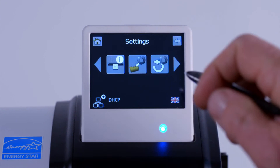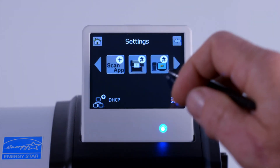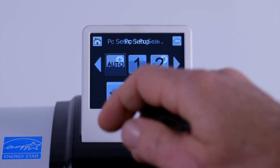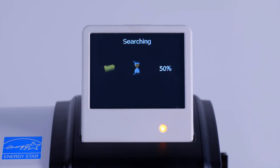At the scanner, tap on the Settings icon, scroll to the PCs icon, then tap on the icon. Tap on Auto, then tap on the tick symbol. Your scanner will search the network for available PCs.